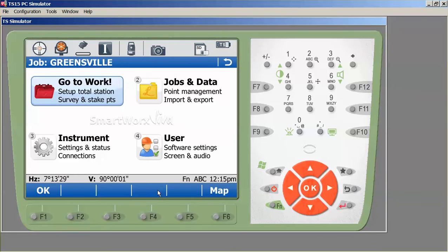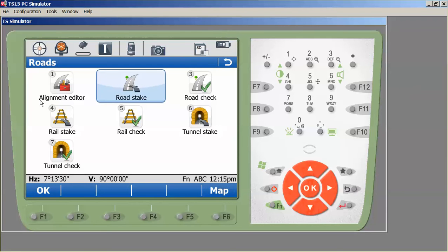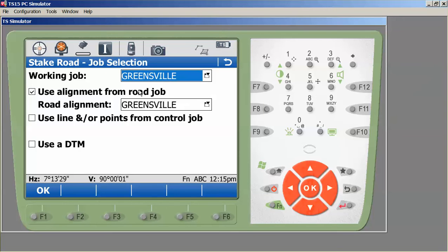I want to stake in the area of control point 113, so I need to find the station there. If I don't have a hard copy with stations noted, I can go to Work, Roads, Road Stake. This brings us to the setup screen. I need to make sure everything is configured properly before staking out. I set my working job to Greensville — this is where I'll store collected data — and then select my road job. This is also the area where we can change the alignment we're going to work on, since we brought all XML files into the same job.